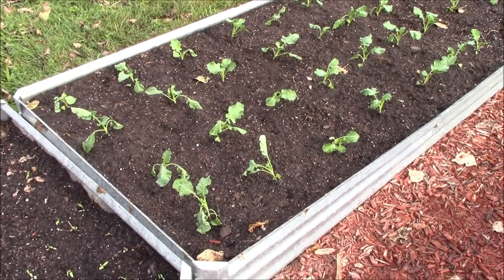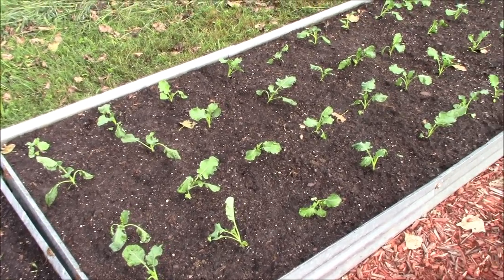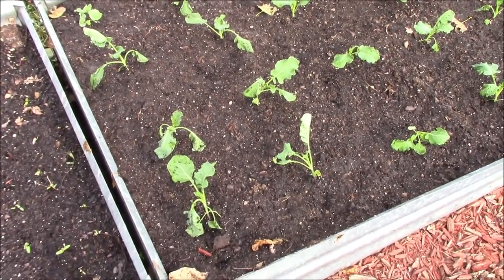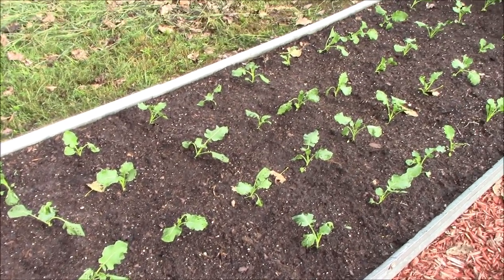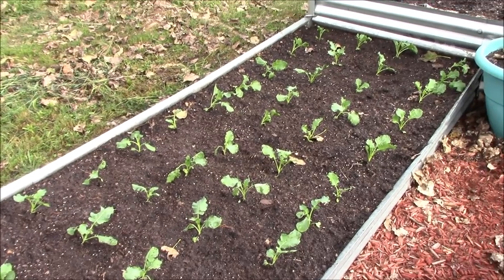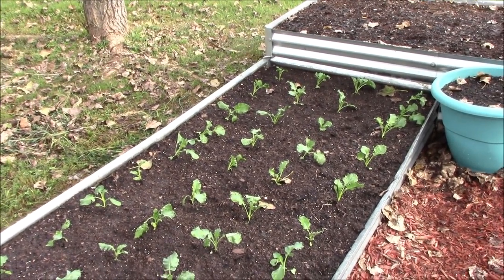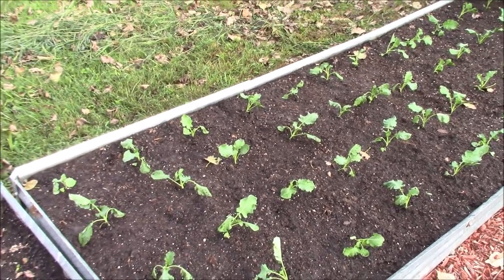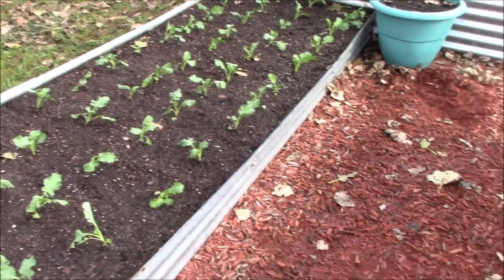We gave these guys a few minutes to stand back up and they pretty much have. They've got a little dirt on them from being watered but no big deal — it'll dry and fall off. I wanted you to see that they weren't all going to stay wilted — they've all perked back up.